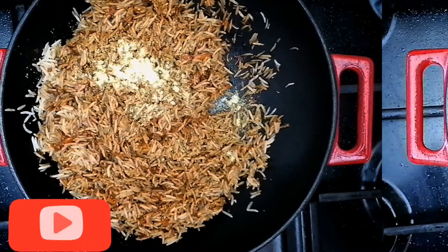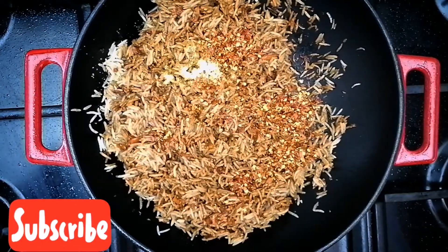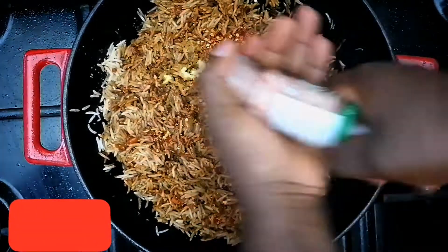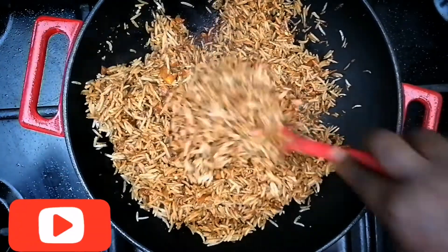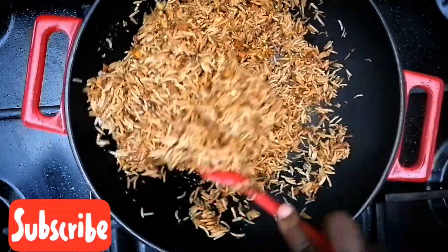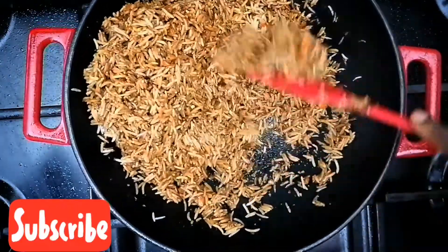Now add your chicken stock and your crushed chili pepper — the amount you use is really up to you. Add a little bit of salt. Please don't add so much salt because the soy sauce already has a large quantity of salt in it.